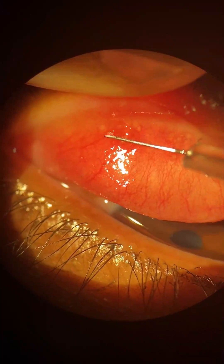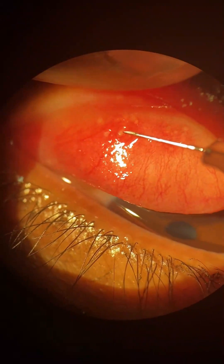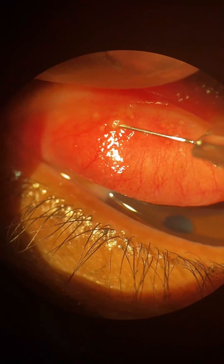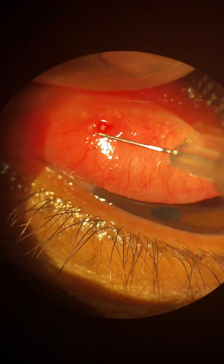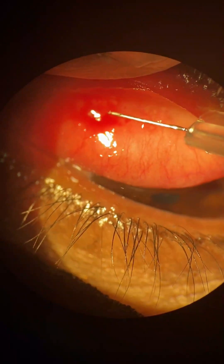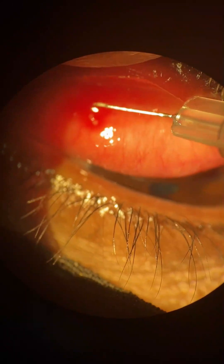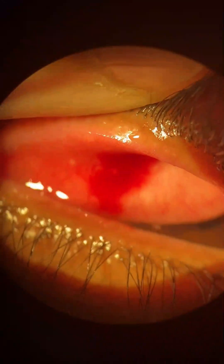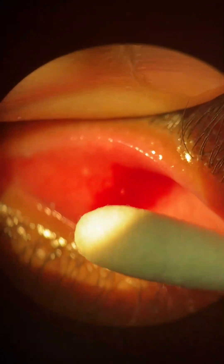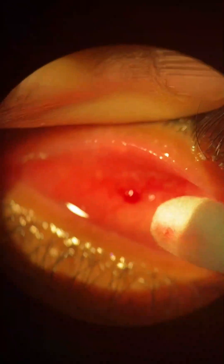Protruding conjunctival concretions like in this case should be removed. Under topical anesthesia with tetracaine drops, a 30-gauge insulin needle was used, with the bevel directed away from the cornea to scrape the concretions out. Concretions were then removed with a cotton-tipped applicator and the patient prescribed an antibiotic corticosteroid combination eye drops.